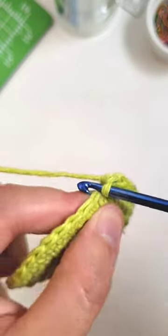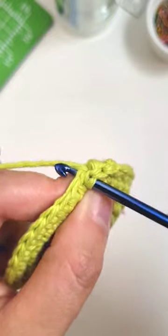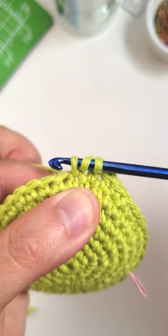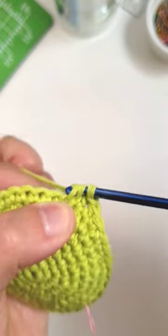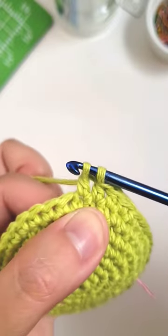To do the double crochet, we're going to bring the yarn over the hook, insert it into our stitch, yarn over and pull it through bringing up a loop — and now we have three loops on our hook. Yarn over again and pull it through just the first two loops, and that leaves us two loops left on the hook.